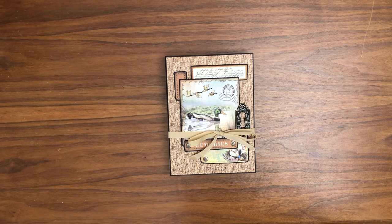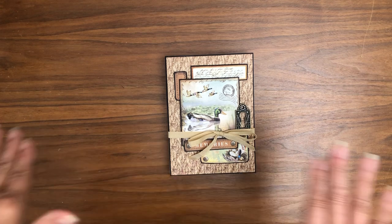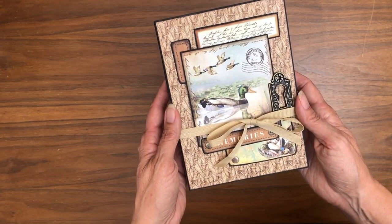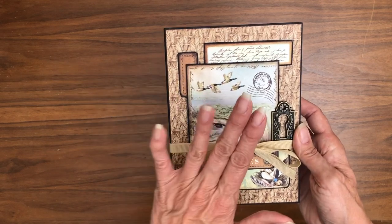The instructions are very, very good. I actually went through and built this twice. The first time I had some confusion on step five, and that was really all about me, not the instructions. So if you follow the instructions as written, you're not going to have any trouble at all putting this together.